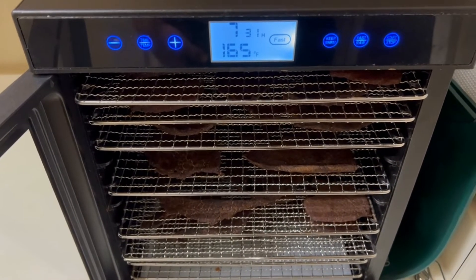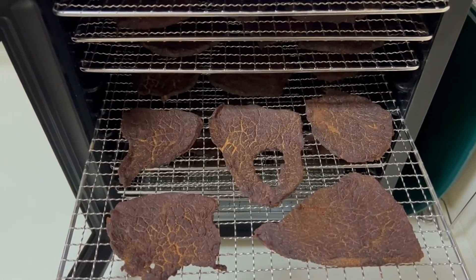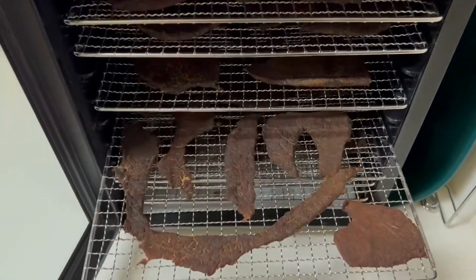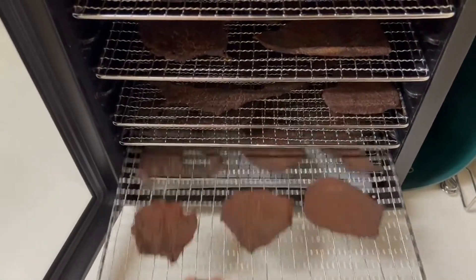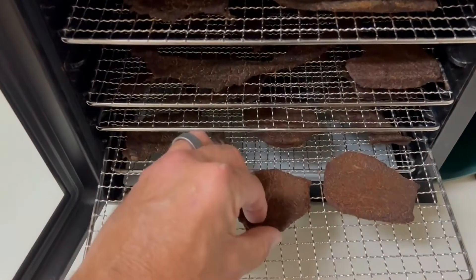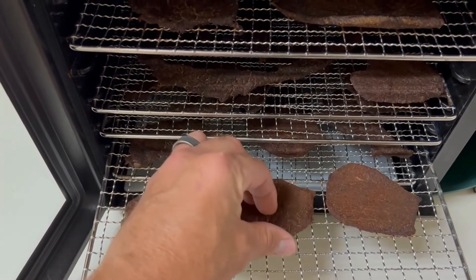It's been a couple hours, so I just want to check on it. Sometimes there'll be little puddles of grease that you can dab off to help it as it dehydrates. I don't see any right now — it's looking good. You can see it's very bendy, so it's a long ways to go.